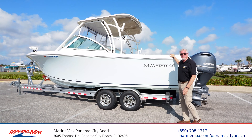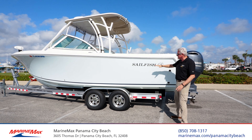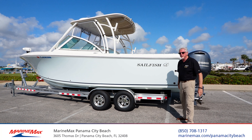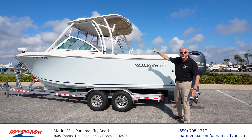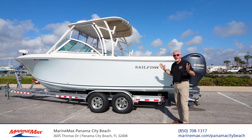Bob Fowler here with MarineMax, Panama City Beach, Florida, and I'm standing in front of a brand new trade-in. This is the Sailfish by Seminole Boat Company, the 275 dual console with a hard top. A lot of features we're going to talk about.